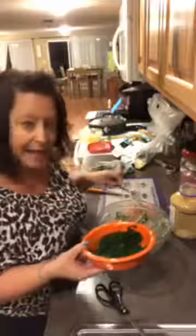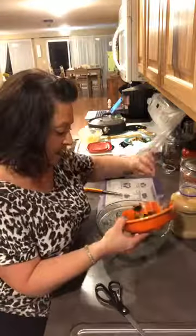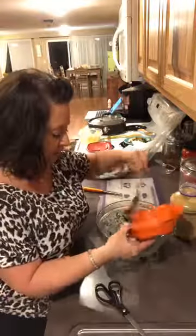So it calls for four ounces of cream cheese, kind of soft — I've had that sitting out for a little bit. Four ounces of spinach. I enclosed the recipe and shared the link. This is a little bit more spinach because I was eyeballing it, and I'm gonna throw this in the microwave for a quick second since my cream cheese isn't super soft.